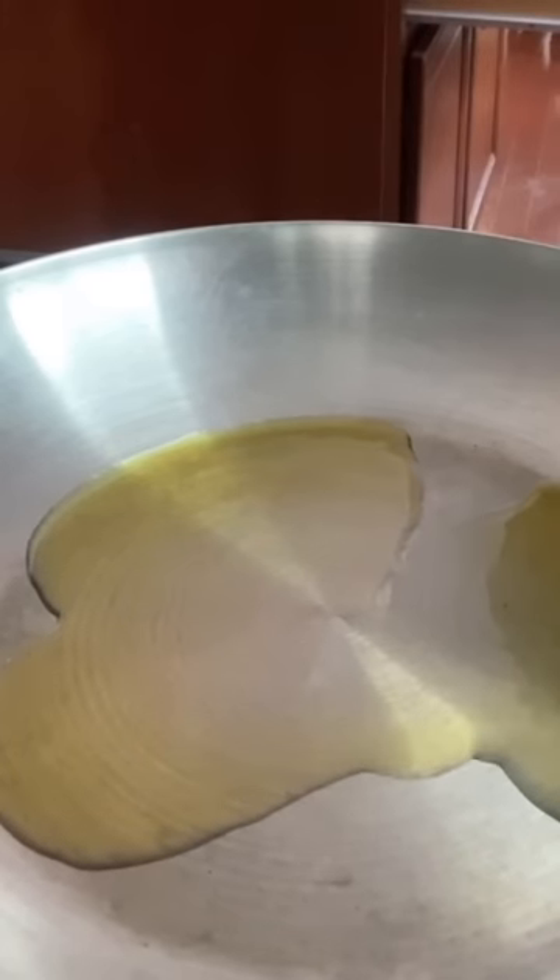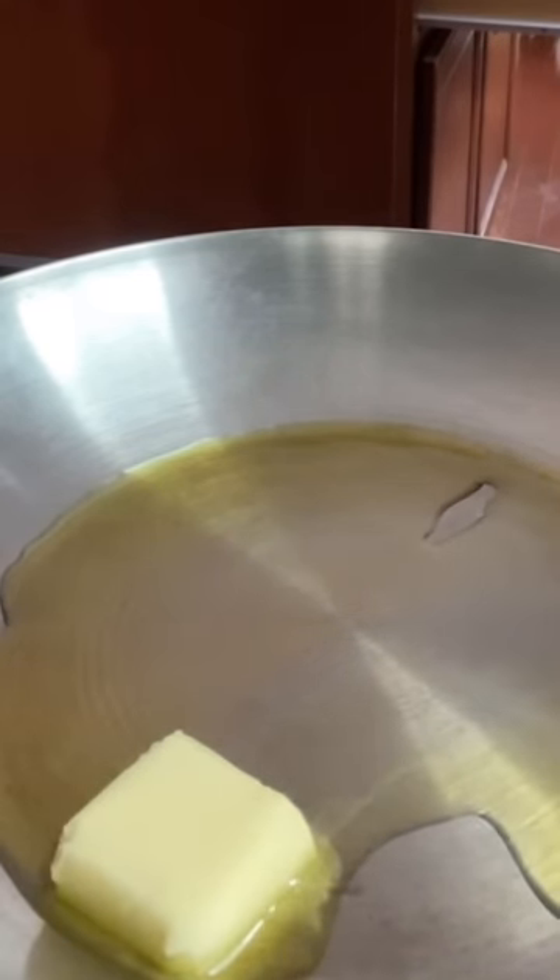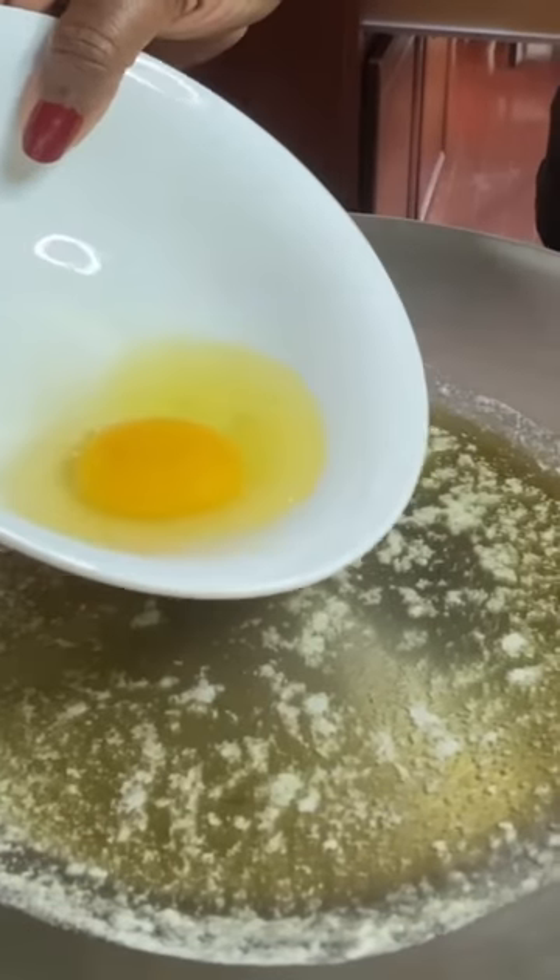Preheat your skillet and you need some type of oil. I like to use butter and olive oil. Once your butter is melted, your skillet is good and hot.